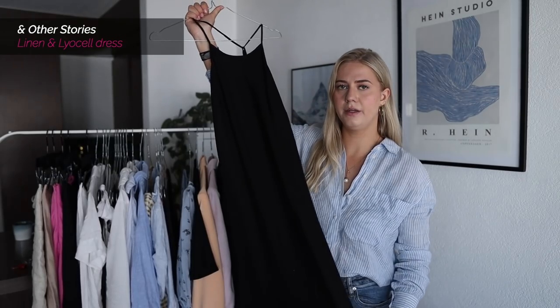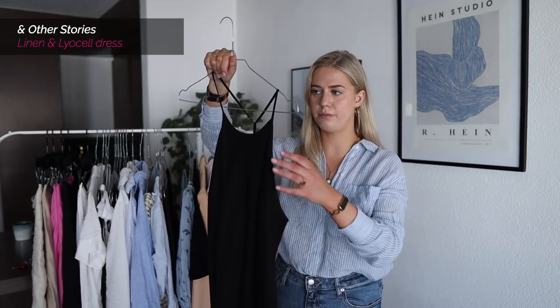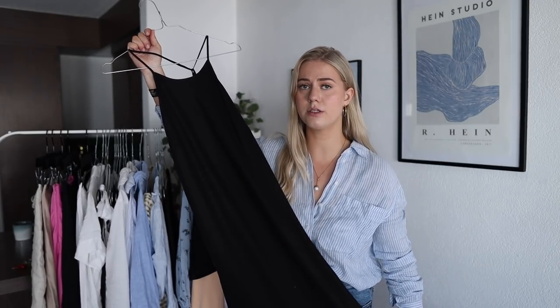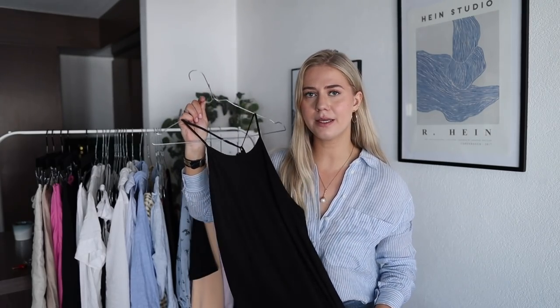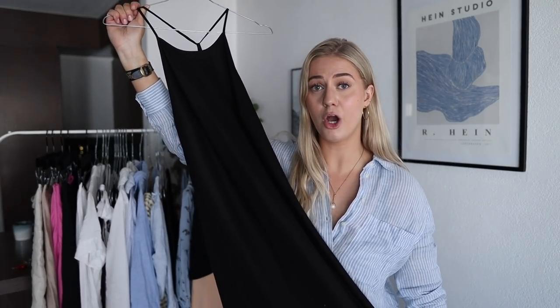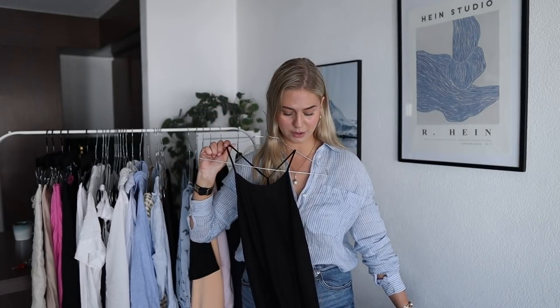Then I have this new linen-with-lyocell halter neck dress from Stories. I've already worn it quite a few times and I'm just so in love with it — it's so easy. I'm actually on purpose now trying not to wear it too much because I don't want to get tired of it. It's really magical and easy to wear. I don't have to wear a bra with it — it is double-lined across the chest. It's still available on their website so there will be a link. As I talked about in the proof of concepts regarding fabric, even though it's a high percentage of linen, it just doesn't crease at all — it wrinkles itself out just by hanging and is still super lightweight.